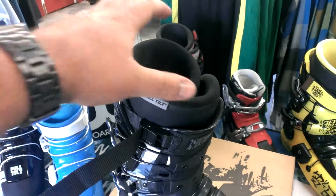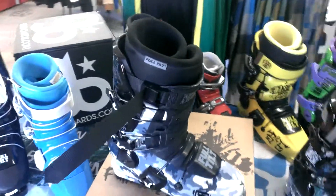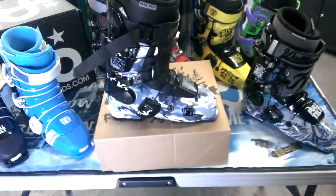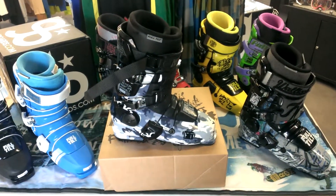You know how a lot of people like having this part of their boot tightened up the most. And this is the 2014 Seth Morrison Ski Boot. If you want to find out some more information on it, just go ahead and check out our website at GetBoards.com.